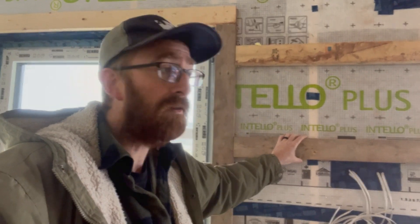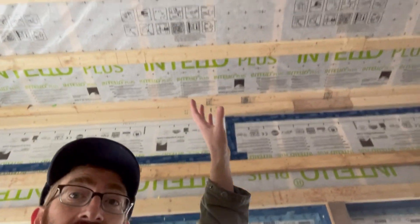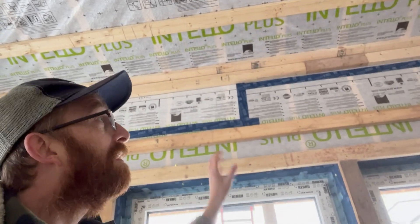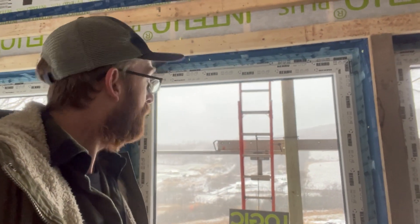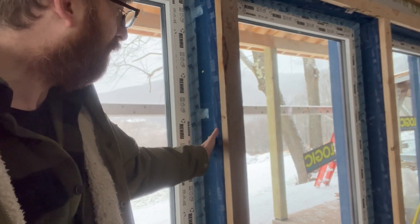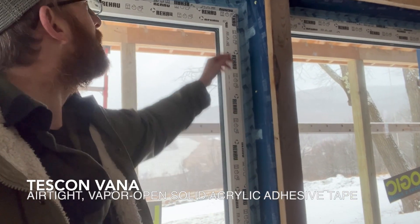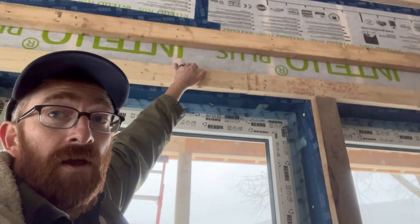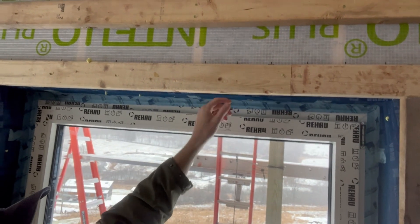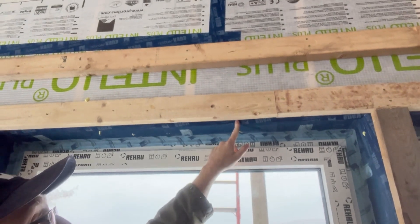All right, so we've got this window installed that I wanted to go through, because you can see that full system and how it really comes together. You have the Intello on the walls, same as on the ceiling with the service cavity, and it's going to be getting dense-pack cellulose insulation as well. The Adhero that we already saw from the outside has been folded into the rough openings and used to treat them, keeping it nice and airtight. And then we have our Tescon Vanna tape right here, extending from that Adhero and connecting to our Intello. We have that continuity from exterior WRB Adhero to Tescon Vanna, all the way to our Intello.